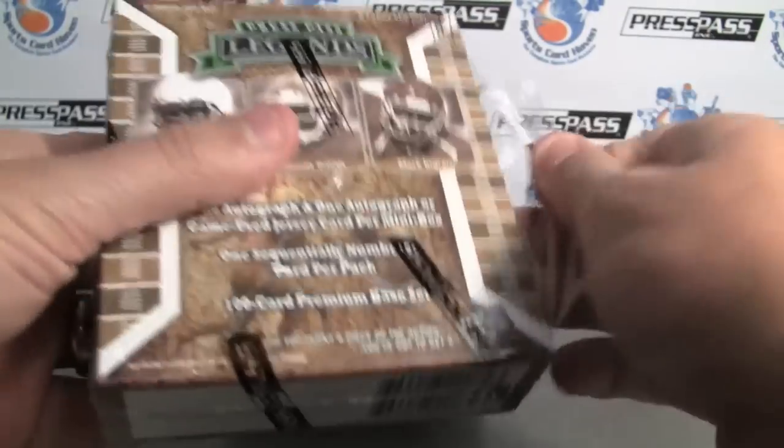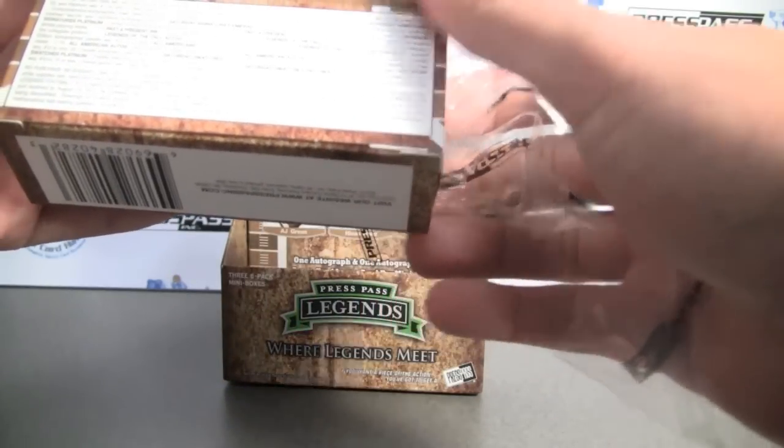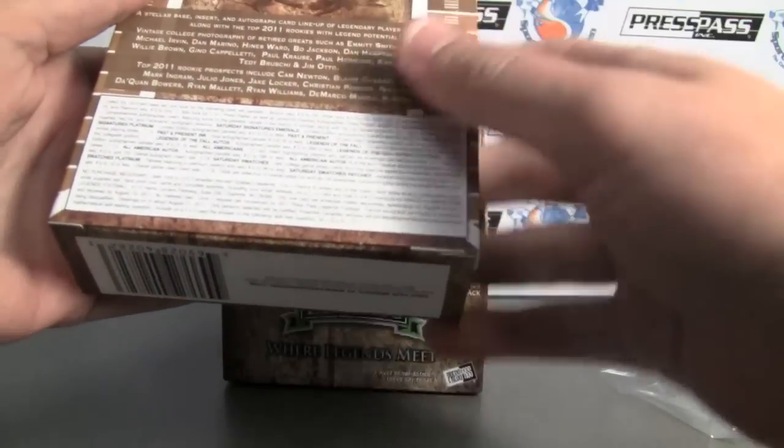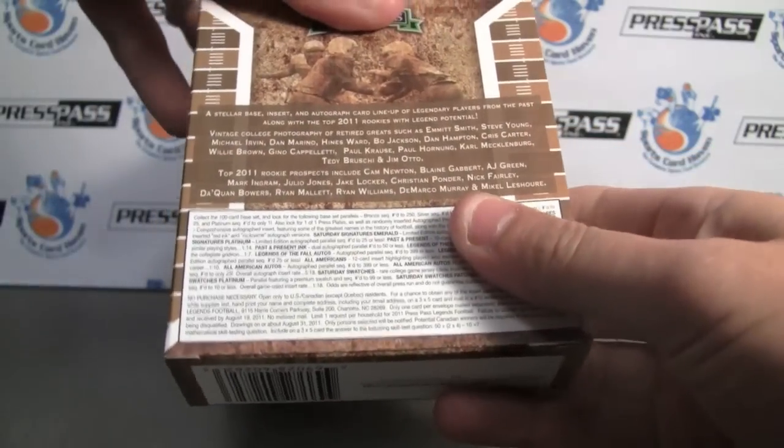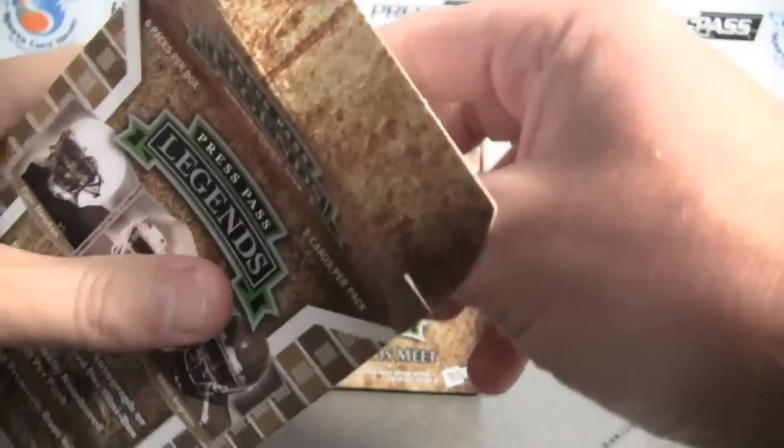Dan Marino, Bo Jackson, Emmett Smith, Steve Young — a couple others. Bo Jackson, Heinz Ward, Michael Irvin, Willie Brown, just to name a few. Okay, so let's see what we get.